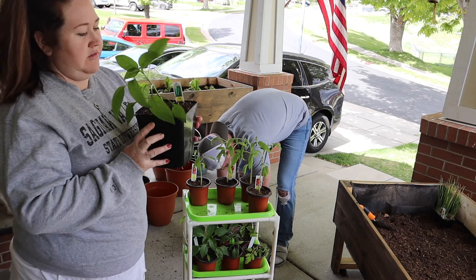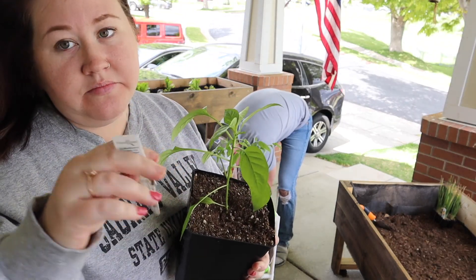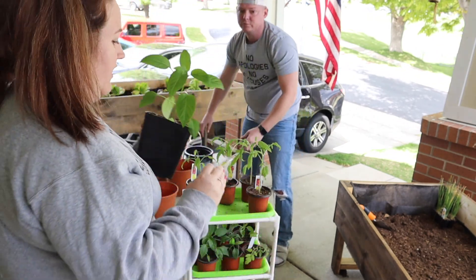Big Bertha is a beauty — she needs full sun, and we're growing Big Bertha in a pot.